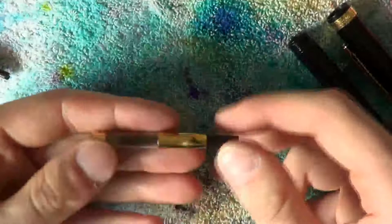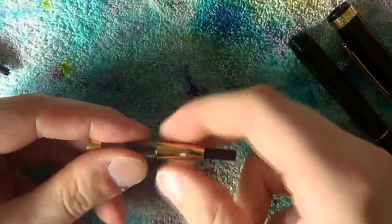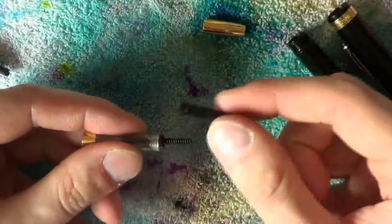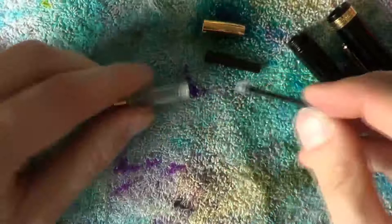The converter can be disassembled. To do this in the easiest manner possible, make sure the piston is about halfway through. Then grab the ink reservoir and the gold metal bit and quite simply unscrew the metal bit. It comes off completely, as does the piston turning knob, the piston, and the little ring that keeps the piston aligned inside the ink reservoir.